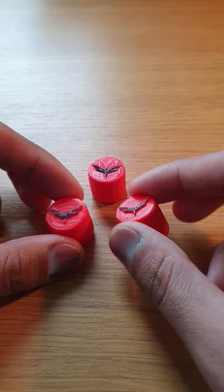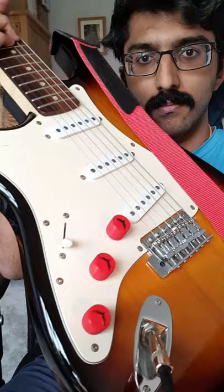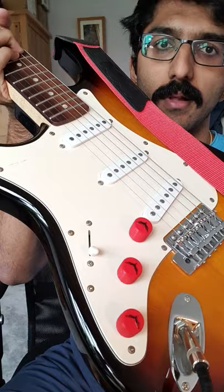I extruded the dragonfly higher on these and then sharpied them, whereas this one I printed in two pieces and then glued together. I printed these in red because that was the colour available at uni, but coincidentally it matches my strap.